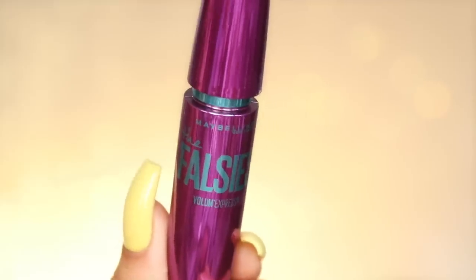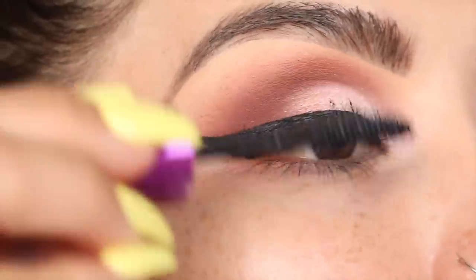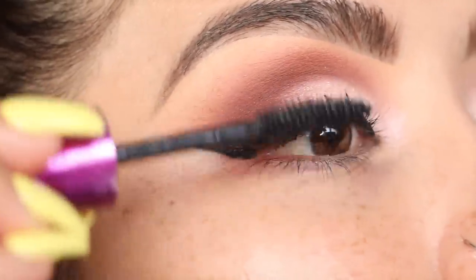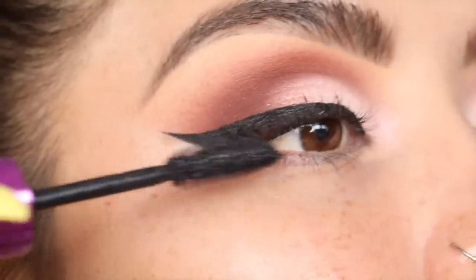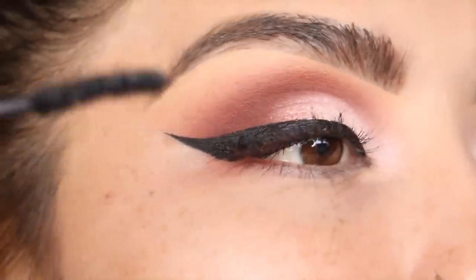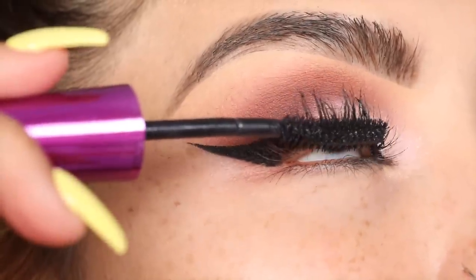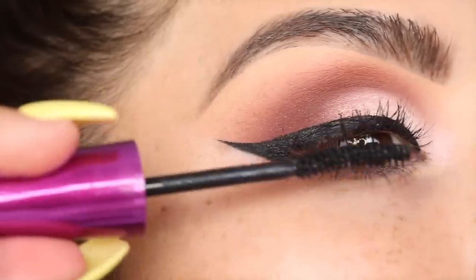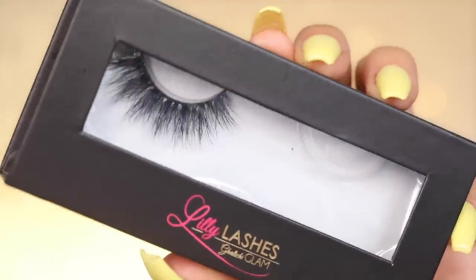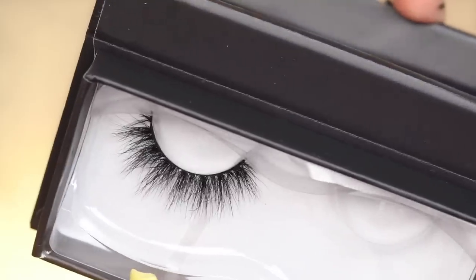Next I'm taking the Maybelline Falsies mascara. I love doing mascara before putting on any false lashes mainly because I reuse my lashes, and if I put mascara over them I feel like it dries them up — I've never had a good experience putting mascara on my falsies. So it's better to do it this way first. And of course I'm going in with my favorite lashes from Lily Lashes in the style Miami. Just look at how gorgeous these lashes are — so wispy yet so dramatic.